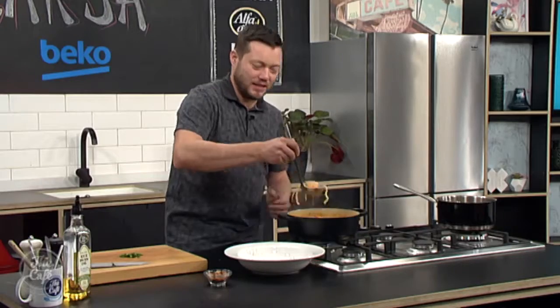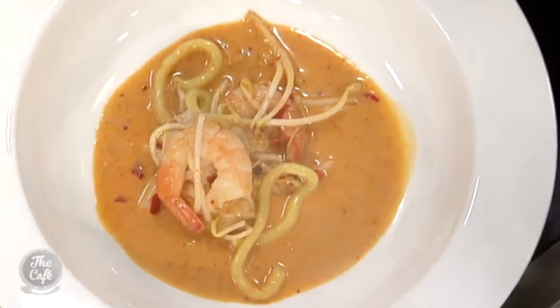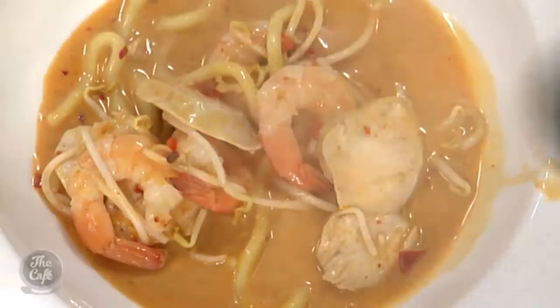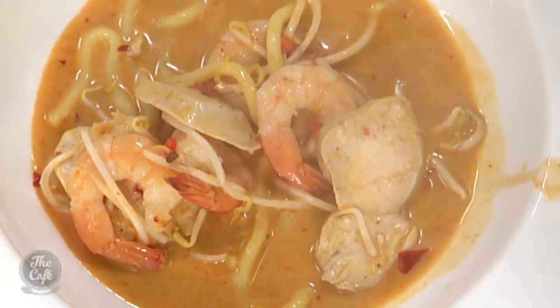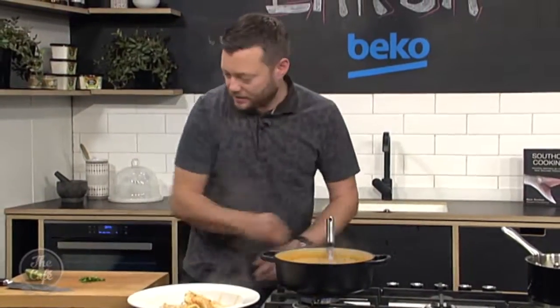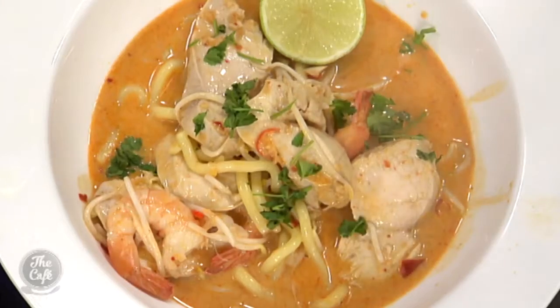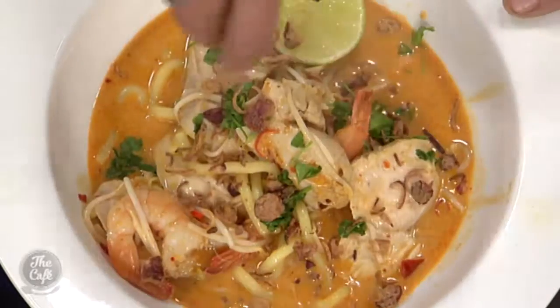Right Mark, it's time to display your talents because that smells incredible. Look at this — we are ready to go. Prawns are just cooked, bean sprouts are in there. A little bit of coriander, some lime in there as well, and some crispy shallots. Look at that — beautiful. Pop a little bit more sauce in there. Absolutely beautiful — there you go, champion.